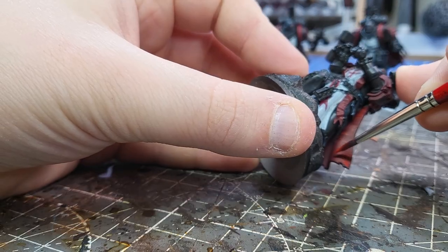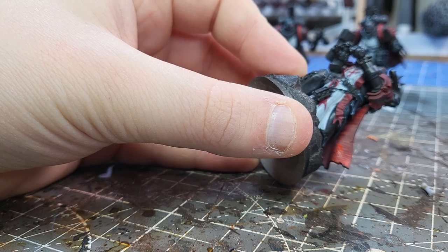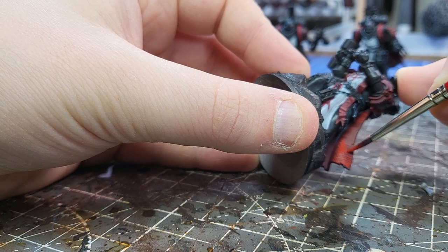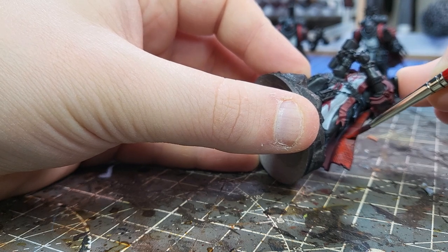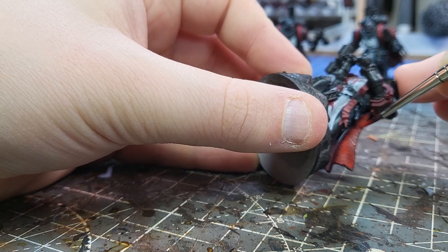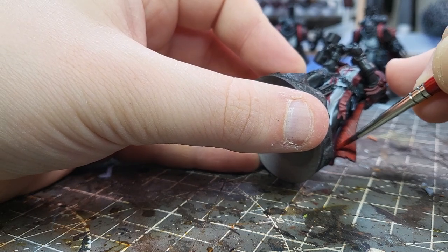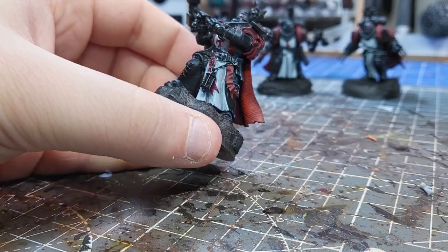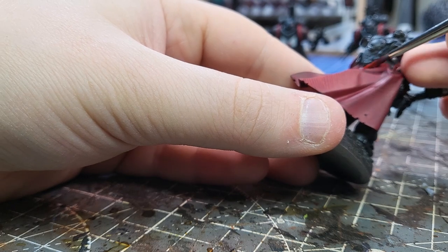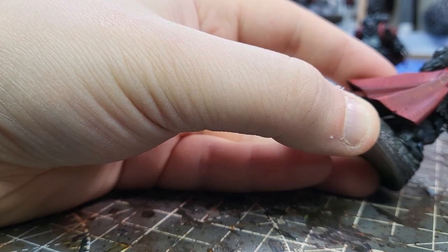Practice does make perfect — or my bootleg version of perfect. Once I'd covered all the raised detail with the Corn Red, I switched out to Evil Sun Scarlet, my first highlight colour. I'm making sure I'm very careful with this with thin brush strokes so it doesn't look like I'm just base-coating again. And I'm also being sure to cover basically everywhere I went with the Corn Red. It's important to note I'm not putting these stripes exactly inside the stripes of Corn Red, but I am covering the same general areas, because that's marked out where my highlights are going to go.